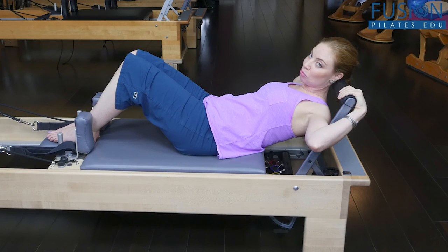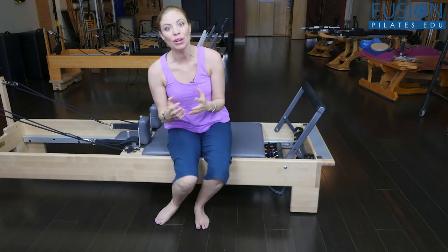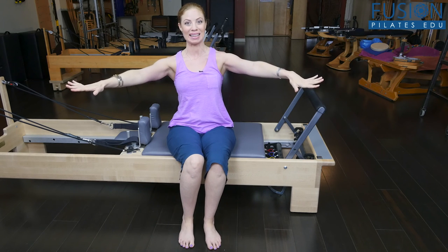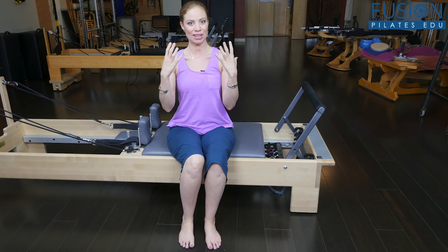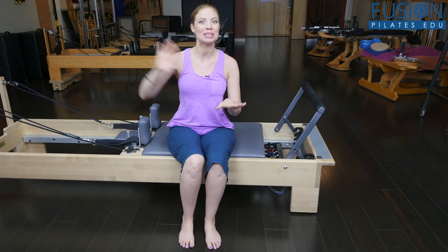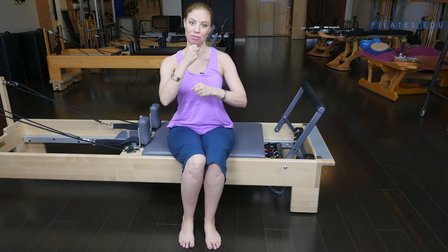Your clients will always come back for more when doing this occipital release. This is just a wonderful little bit of release work you can do with no extra fancy stuff for your reformer classes, that really talks to this tight part that lots of people have issue with. From there, they have this sensation — this feeling of that kind of bobble head. So when you cue them up into their ab curls, they're going to have much more facility and ease and start to activate those deep neck flexors that are so often overlooked when doing that front line work.